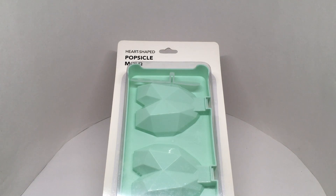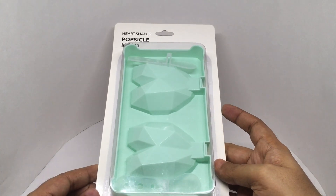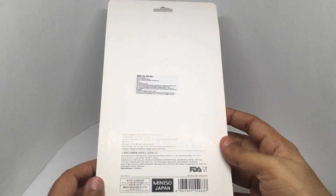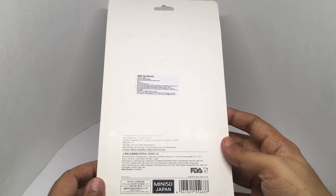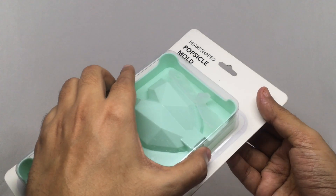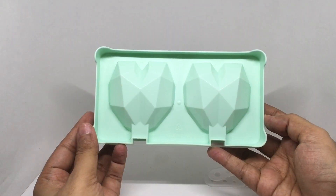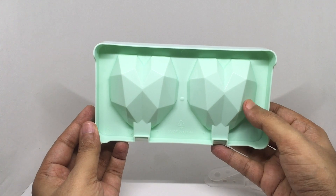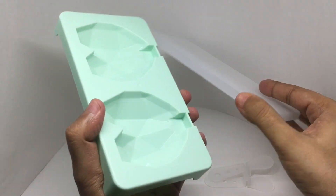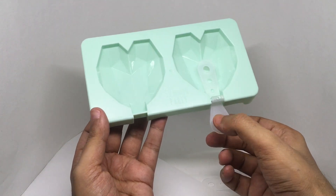Let's take a look at this popsicle mold. This is a heart-shaped popsicle mold that comes in a few colors. This is from Miniso Japan and costs around 200 rupees, or about three dollars. So let's see what we get — it's a really interesting heart shape and you get two sticks for the popsicle.